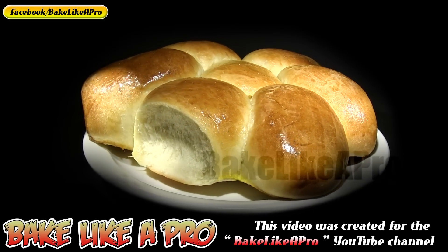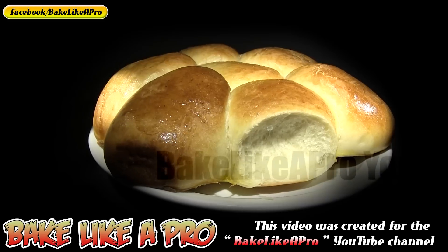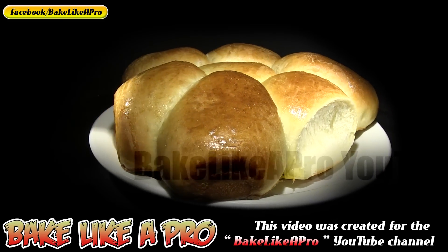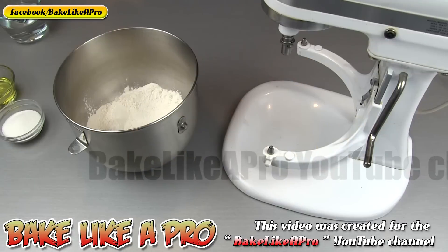Hey everybody, welcome back to my channel. In today's really fast video I'm going to do an updated video on an old video I did. These are classic dinner rolls. Another name for them are blender rolls.